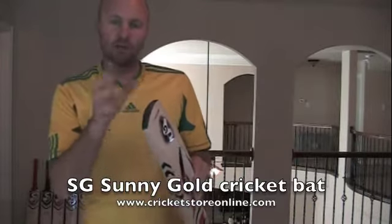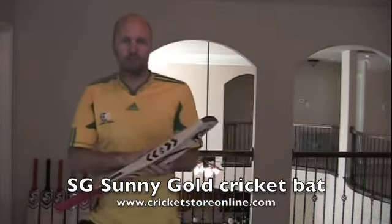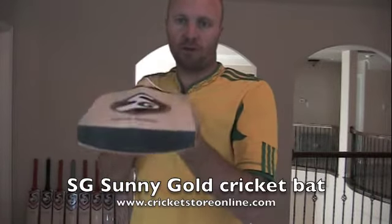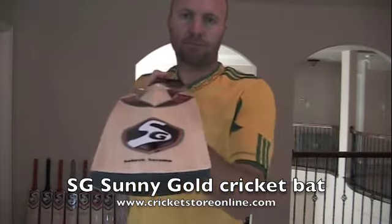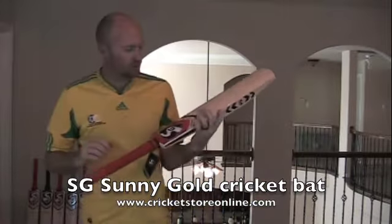What you're also going to be getting is an SG toe guard. The bat comes with a bat cover. There's also a polycoat on the face. Back profile — it's pretty standard SG profile shape with a pretty aggressive concave on the spine. And you get the round handle and also the SG chevron grip.